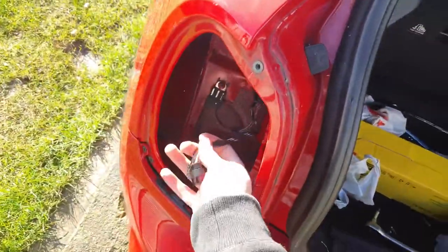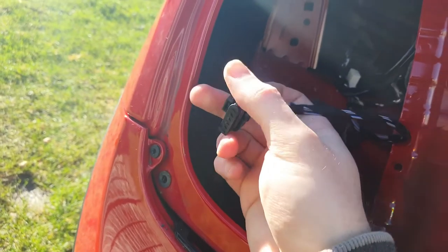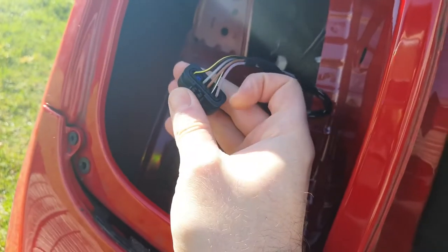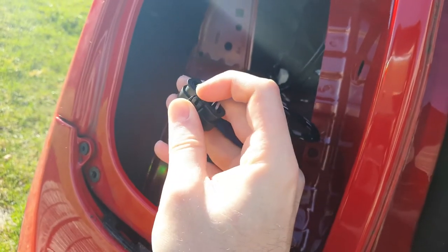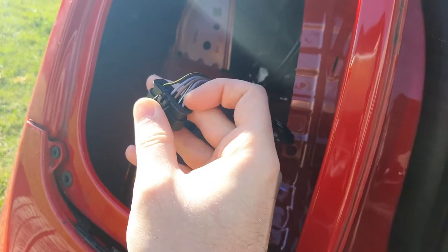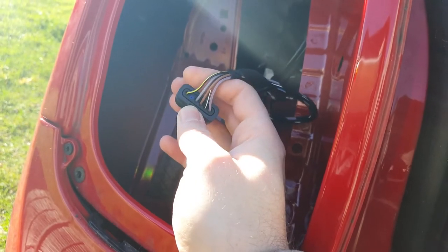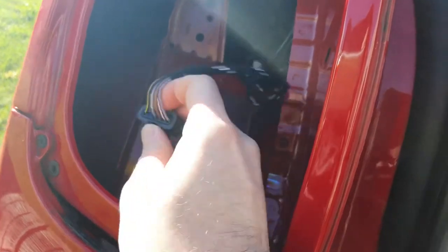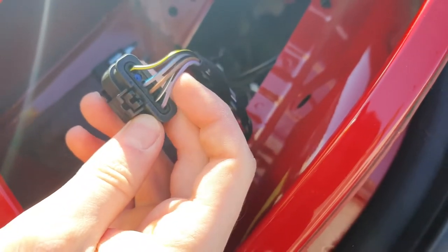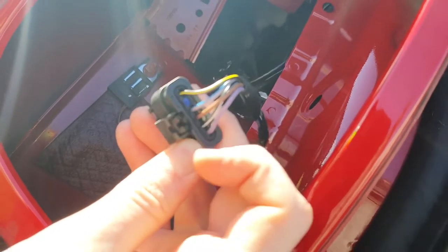I've taken the connector out from the back of the light, and this is where things start to differ from if you had the LED rear lights. Because I've got the halogens I have to basically move one of these wires to a separate pin, and that'll then enable me to code the lights to light up correctly when you brake. There are some forum posts about how to do this. Essentially you want to move the cable that's in the purple one — pin one — into pin five. You'll see there's a little blue grommet in there and you have to take that little grommet out and move the pins.